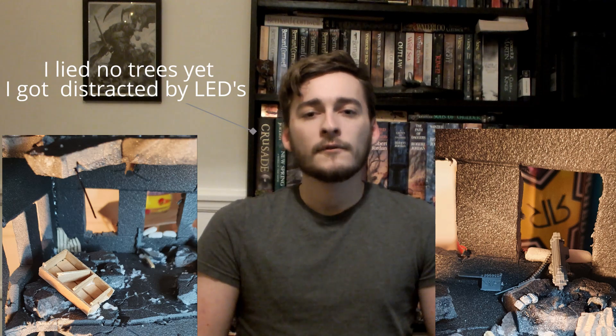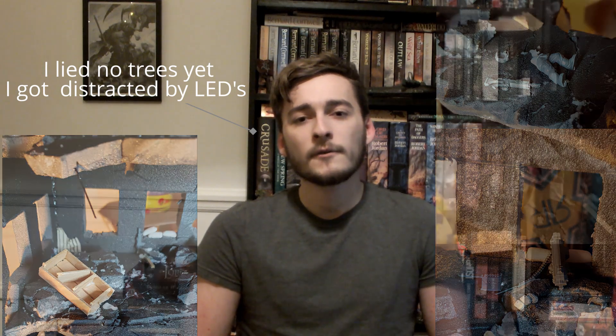Hello, my name is Liam and welcome to the Commander Lurpak channel. In today's episode I'll be adding further details to the ruined building such as pipes, wires, ruined furniture, sandbags, trees and of course some dead Imperial Guardsmen. I hope you enjoy today's episode and thanks for watching.